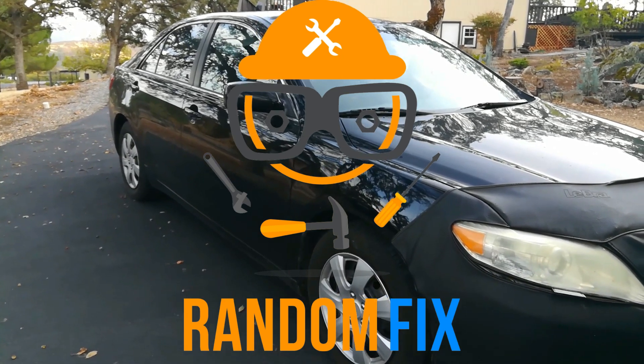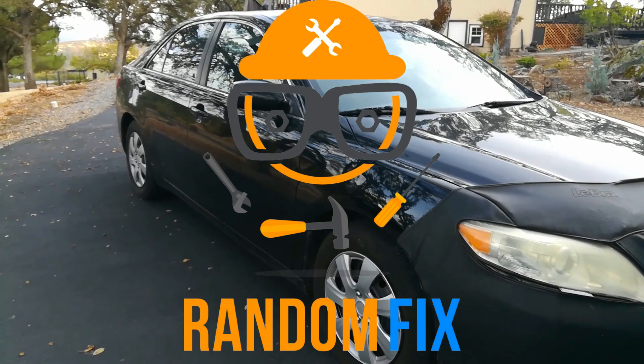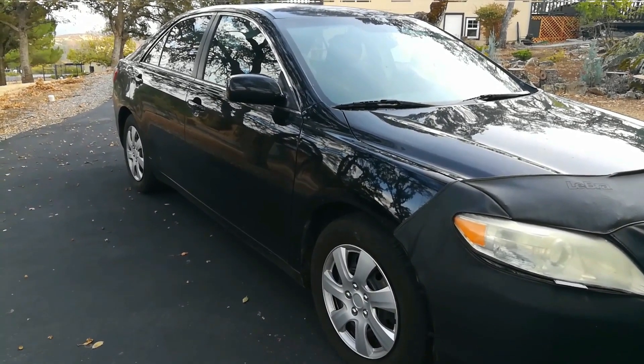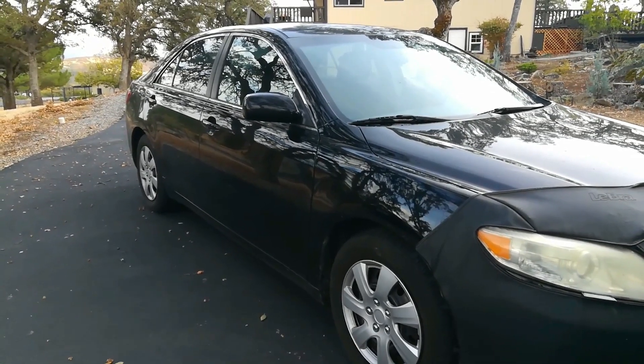Hello world, this is Random Fix and today I'm going to show you how to change your oil. The vehicle in this demo is the 2010 Toyota Camry, and I'll be sharing some of the tricks and tools that I use.